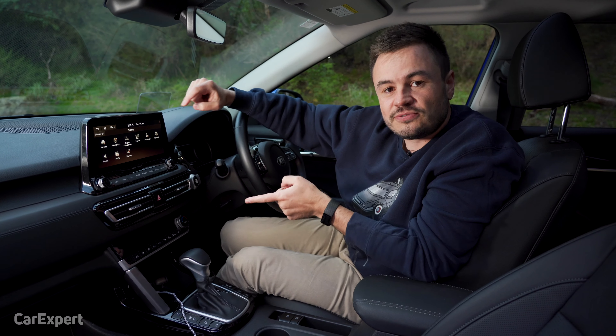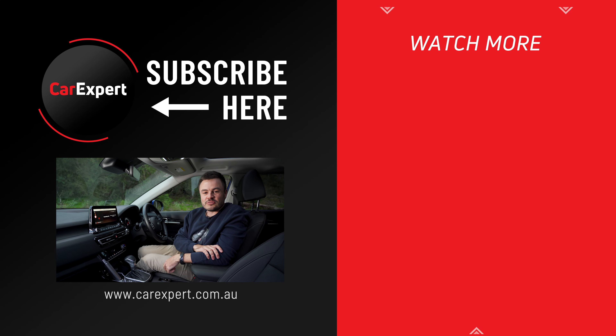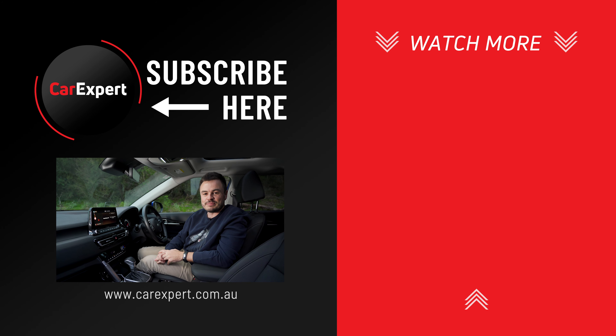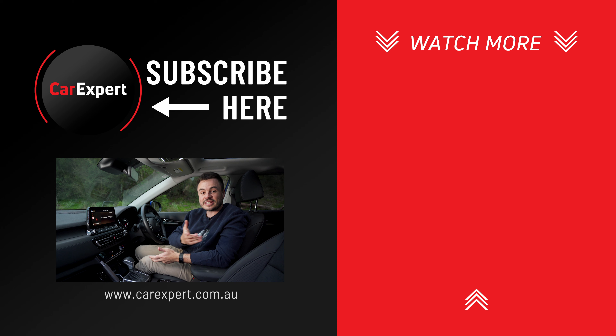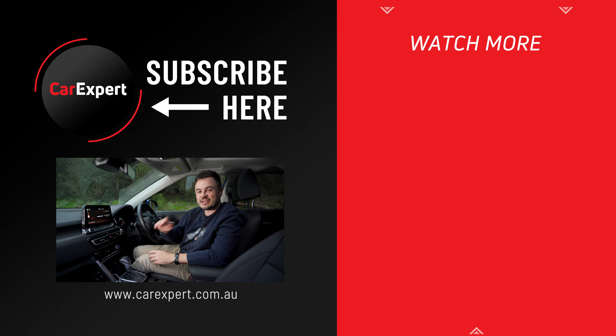Big tick of approval for this new infotainment system from Kia. If you enjoyed that infotainment review, I'd love it if you could hit the like button, follow it up with subscribe, and press the bell icon so you can find out every single time we publish something new. Don't forget to check out the rest of our channel where we have a stack of really good content. But until next time, take it easy.